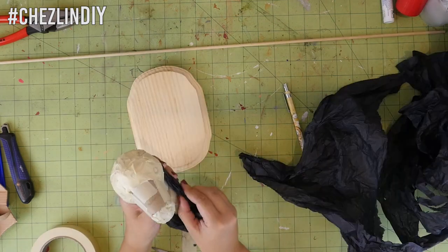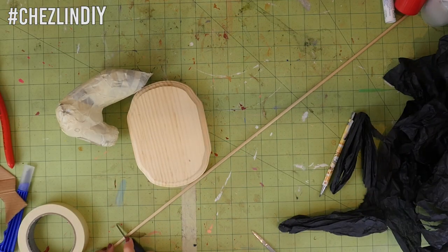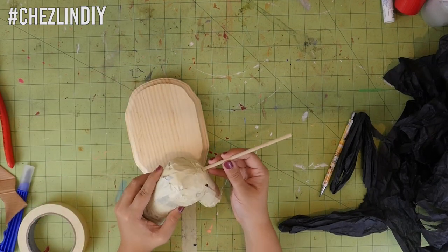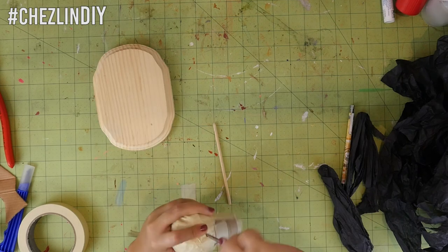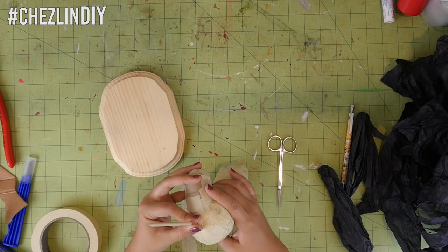Use paper to build up any areas that are too thin — I built up the neck a little bit. Cut a piece of dowel however long you want the horn to be, plus one or two inches. For this size of bust I cut it to about six or seven inches. Use a file, sandpaper, or even a pencil sharpener to make one end come to a point. Poke a hole into the forehead and stick the dowel in with the pointy part facing outward, then use tape to hold it in place.